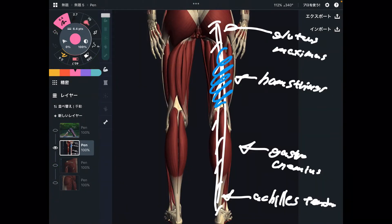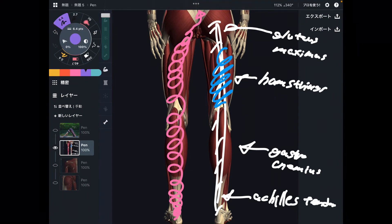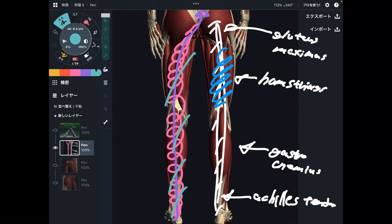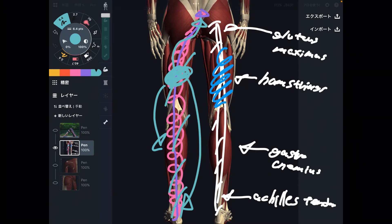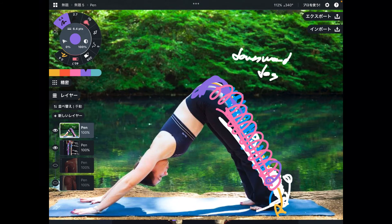There is a myofascial connection from the calcaneus, gastrocnemius, hamstrings, and lower back. So you can say there's one continuation from foot, calf, thigh, and lower back. If one of these places gets tight — let's say if your hamstrings are tight — that tightness can affect the gastrocnemius, Achilles tendon, or even the low back. This myofascial connection idea is important to understand for stretching, for exercise, and for many things. The posterior part of the lower extremity is important for downward dog pose.